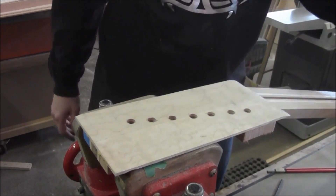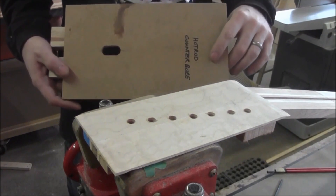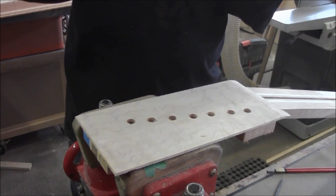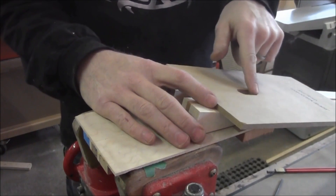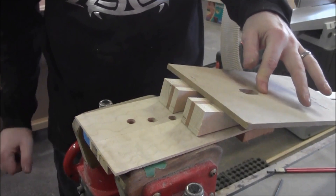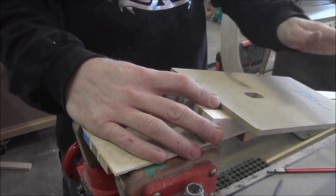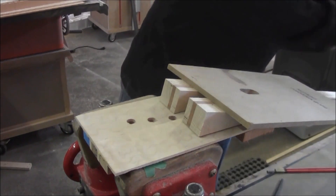We've got our router bit all set up to depth. We've got this template I've made — it's just got a 5/8 slot routed into it, and on the back are some 13-degree wedges which are going to help keep us lined up. We take the front of this slot and line it up with the line where our headstock slope starts. Then we'll fasten some two-sided tape to attach it to the neck, center it, get it set, and push it down.